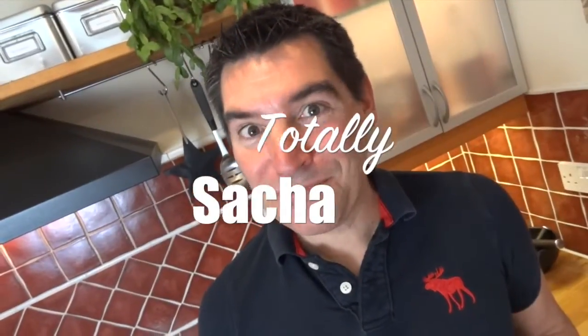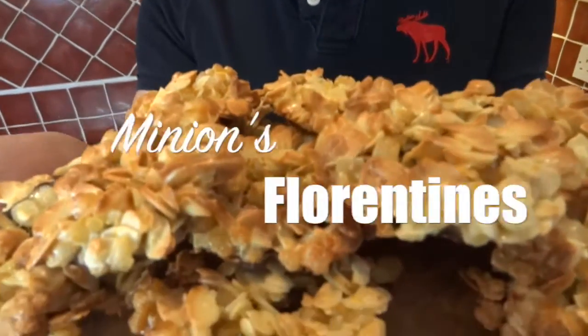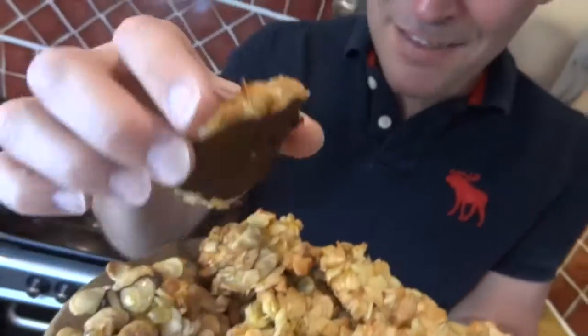Hi guys! I've got a proper little treat for you here because it's a recipe from Minion, and I tell you I had to wrestle to get this one. They are Florentines. They're great little parcels of nuts and citrus fruits, and the best bit for me is that they're chocolate-backed. Really, really easy to make. Let's take a look.